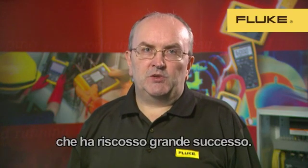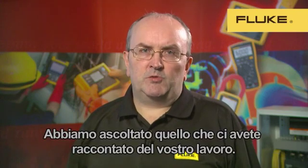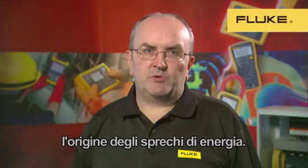The Series 2 products are based on the extremely successful Series 1 430, but we've included some new functionality previously unseen in such a portable package. We've listened to what you've told us about your work, and although you need to discover the source of power quality problems, you've also told us that energy usage is important to you, and more important is discovering the source of energy waste.